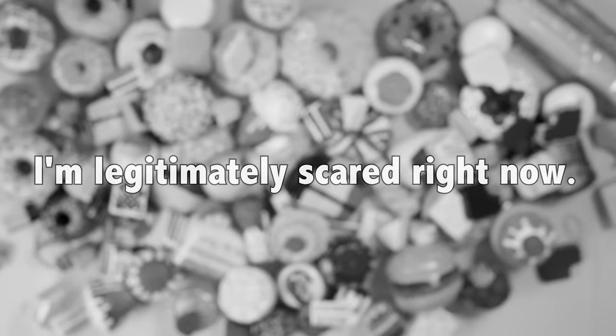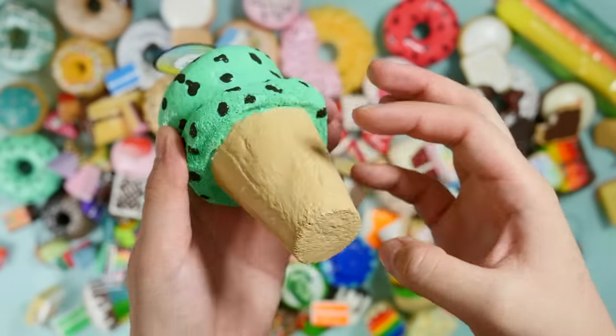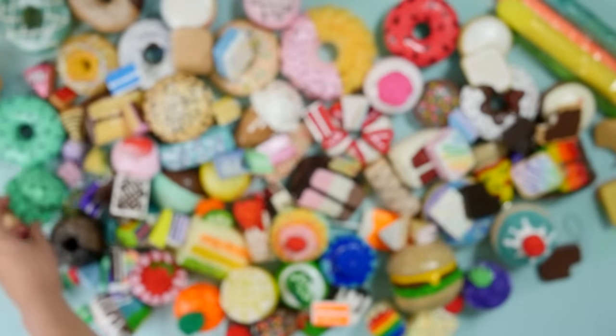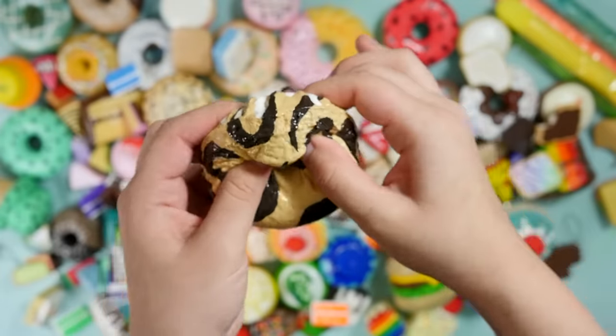Oh gosh, I forgot about these — these are really old so they should have been at the beginning, but they're like little Turkish delights. So we're getting to the newer ones, which come with a little tag. They will not have the little signature on them anymore. Oh look, it's right next to the mint chocolate chip donut — wow, those are like identical colors.